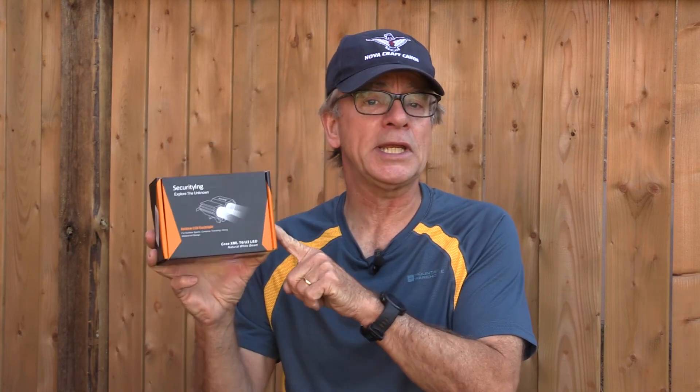But if you're looking for a very bright, very durable bicycle light, then this is great — it's worth considering.